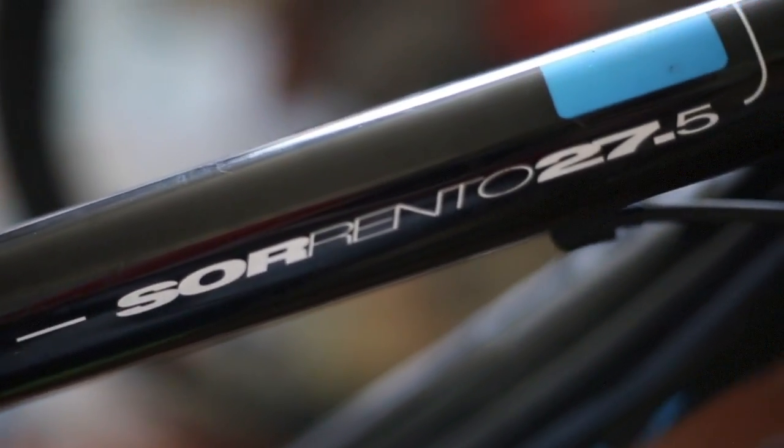So the bike I got was a Diamondback Sorrento. Don't get me wrong, this is a great recreational bike — a chill bike, maybe some fire roads or something like that, but that's pretty much it. Yesterday my friend and I did push its limits. We took it on a black diamond trail and he made it, so there's that. That just goes to show that Diamondback makes solid bikes because it didn't break.